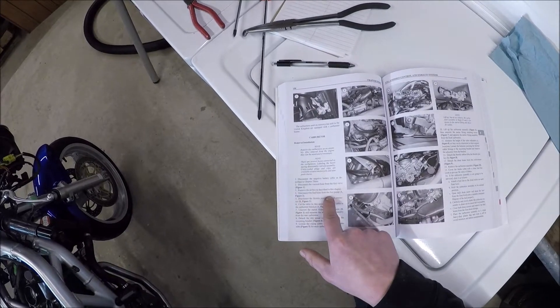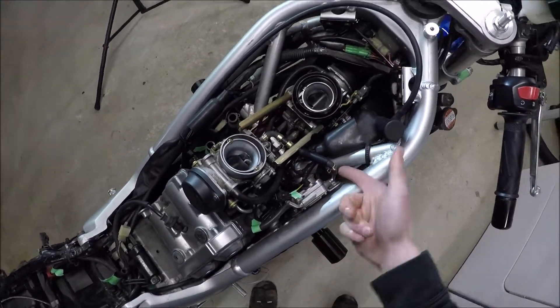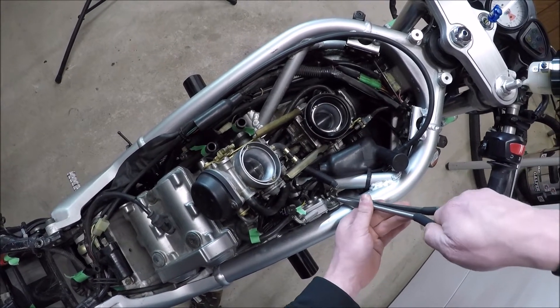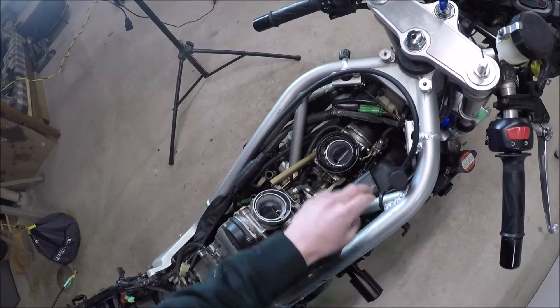Disconnect the fuel hose from the fuel pump — that is going to be here, so I brought this clip up. I got these Harbor Freight hose pullers. I've already worked this one, but it's going to come up there. That's going to come out with the assembly, so no need for green tape on that one.